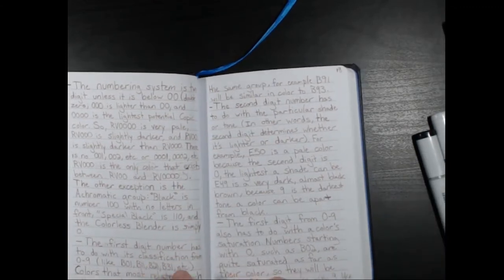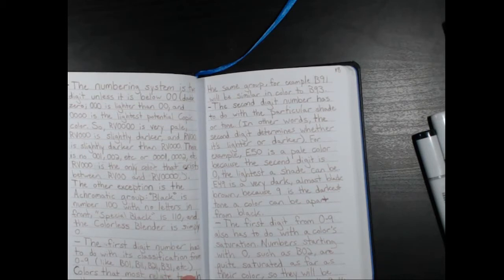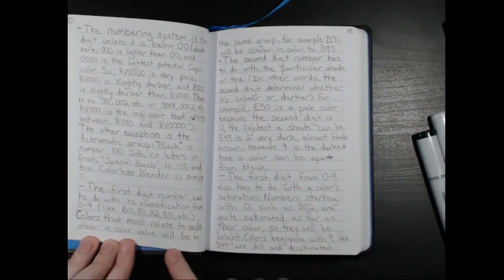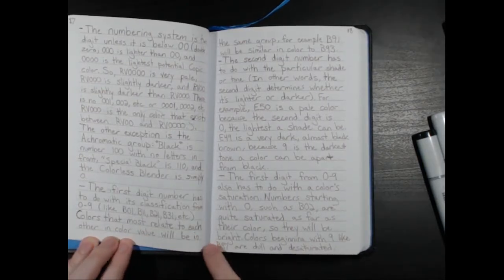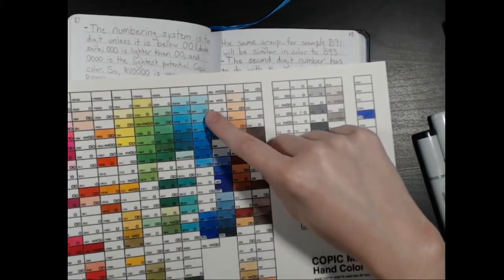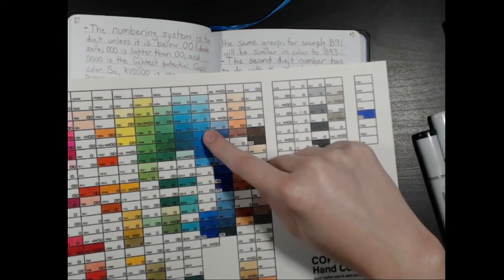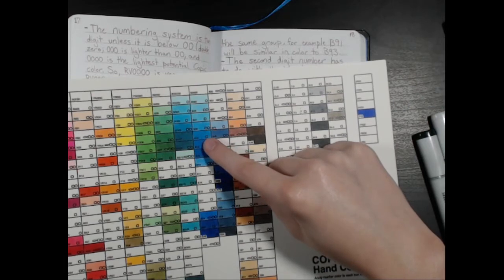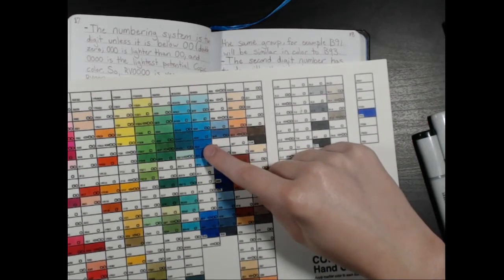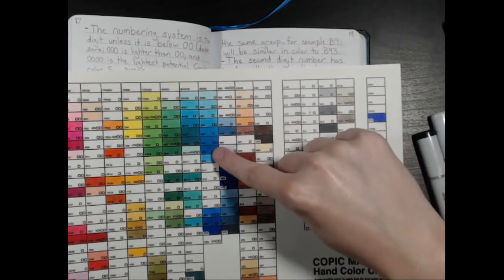The first digit has to do with classification from zero to nine — so B01, B11, B21, B31, etc. Colors that most relate to each other in color value will be in the same group. So if the number is zero to nine, here is B01, B02, B04, B05, B06 — you can see that they're very similar in color.